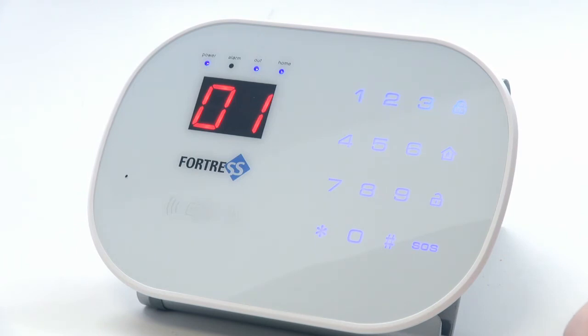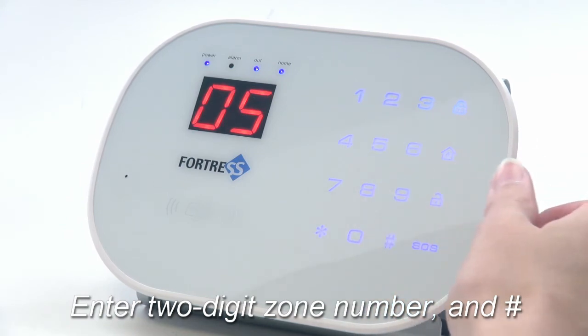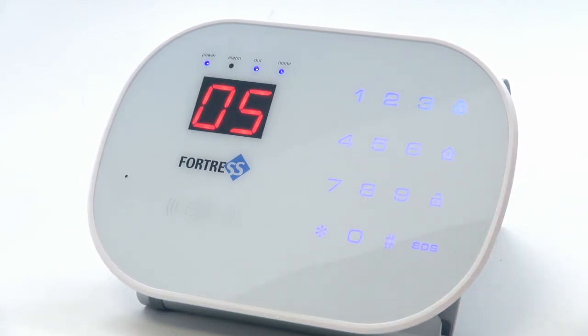Now enter the two digit zone number to which you'd like to program your sensor and press pound. After you press pound, you should see the zone number you entered on the screen.